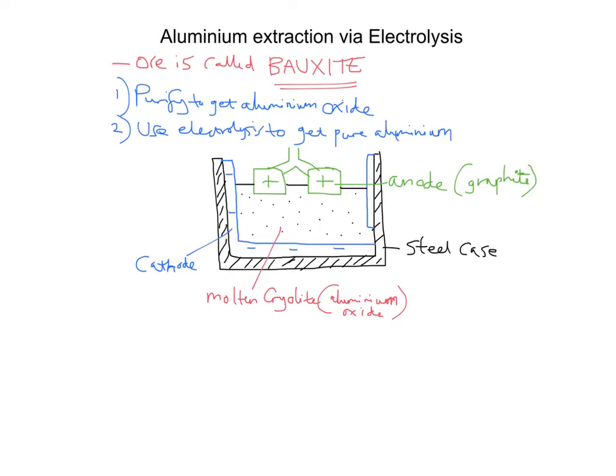We have aluminium oxide within the molten cryolite. We're going to use electrolysis — pass electricity through this solution — to break it down and get separate aluminium and oxygen. The aluminium ions, Al³⁺, because aluminium has a 3+ charge, come from the aluminium oxide. Aluminium oxide is an ionic substance; when broken down into simpler forms you get separate ions. Those Al³⁺ ions, having a positive charge, will move towards the negative electrode — the cathode.